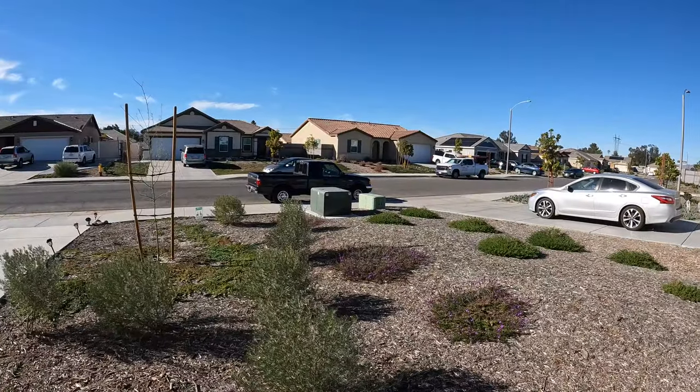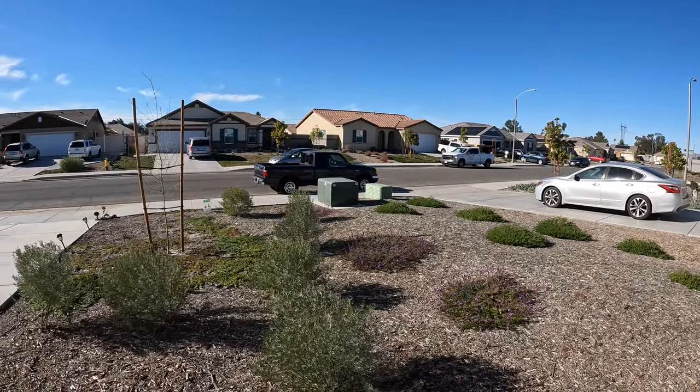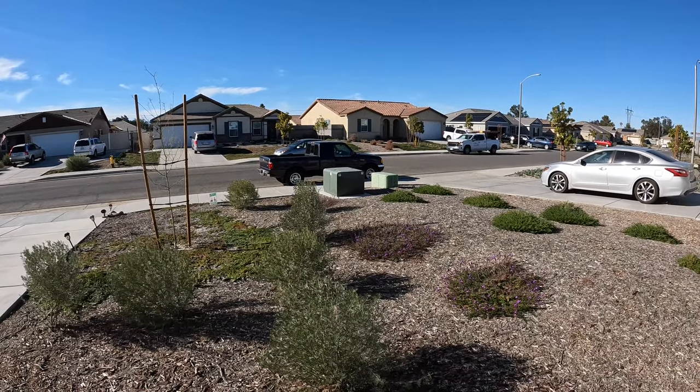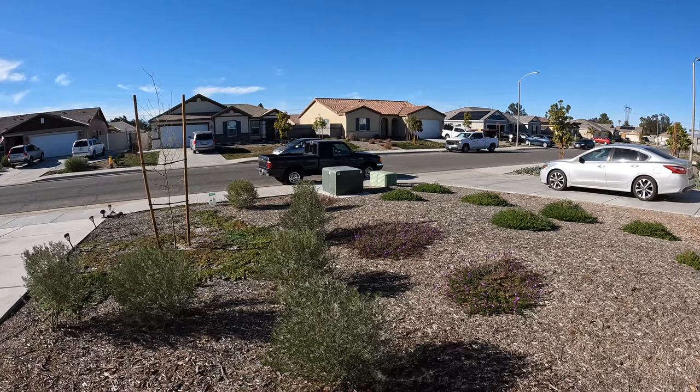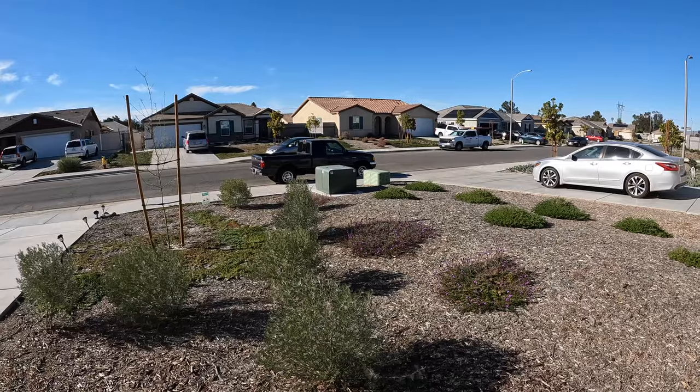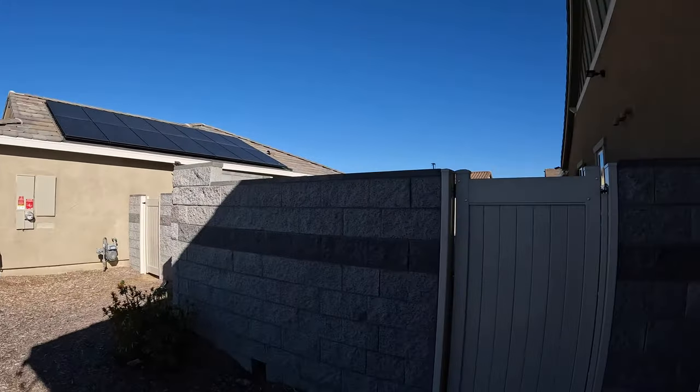So I have in Menifee an internet service provider called Frontier. If you're in a newer community you're going to often have Frontier's fiber pre-pulled into your neighborhood. If you look over there you can see those two boxes — the one on the left is a transformer for Southern California Edison, the one on the right is the fiber pull. Frontier pulls in big huge trunks of fiber and then there are runs to each of the houses in the community.